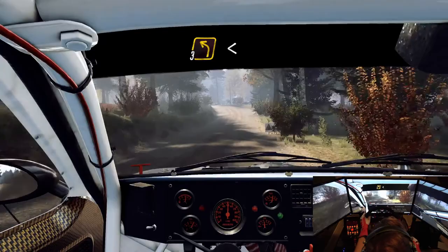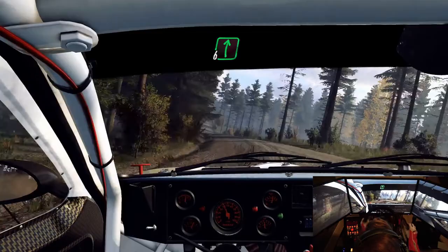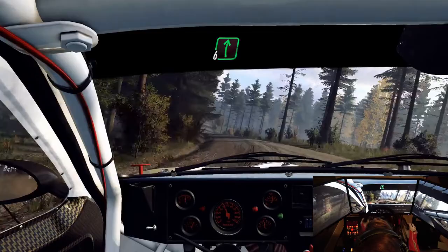3 left, over crest, opens. Keep right of a 80, 4 left, over crest, 50. 4 left, over crest, long, 80.